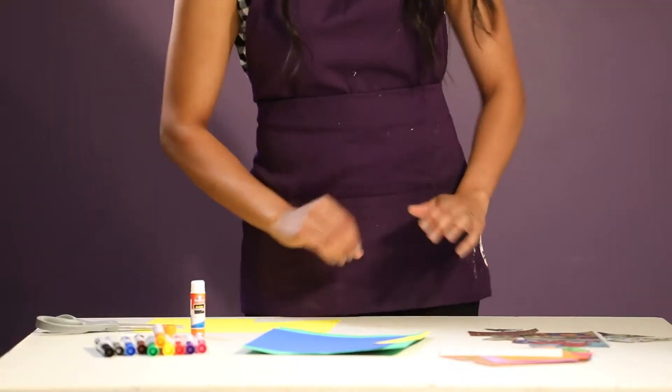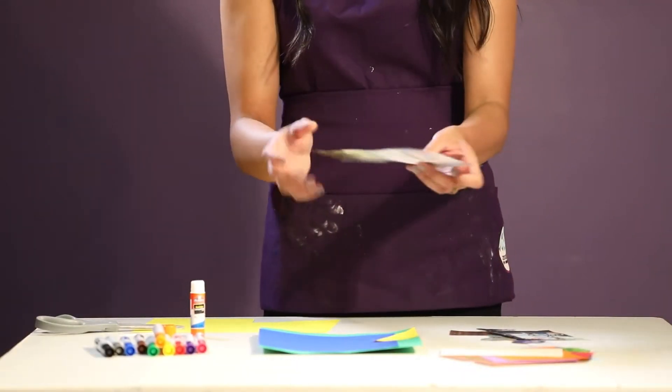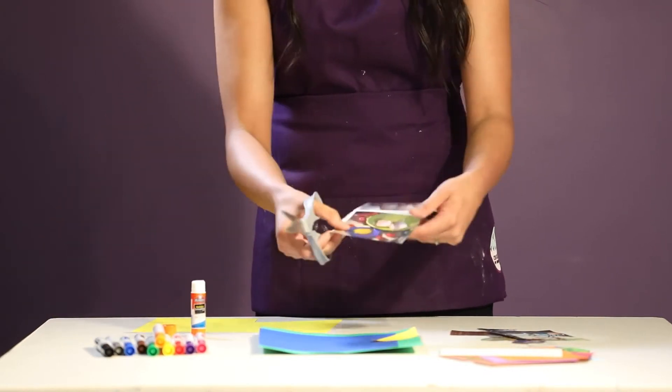Step 3. Using magazine clippings, cut out images you would like to incorporate into your background — for example, what objects or people you would like to include in your scene.